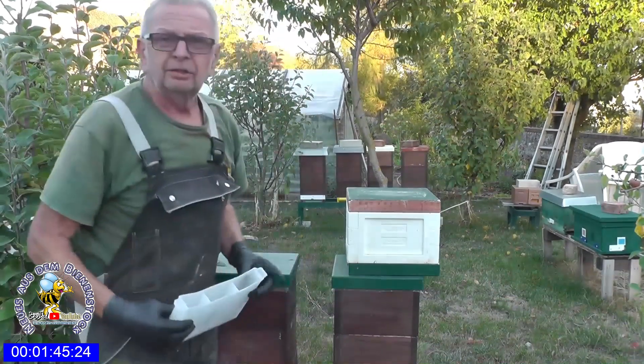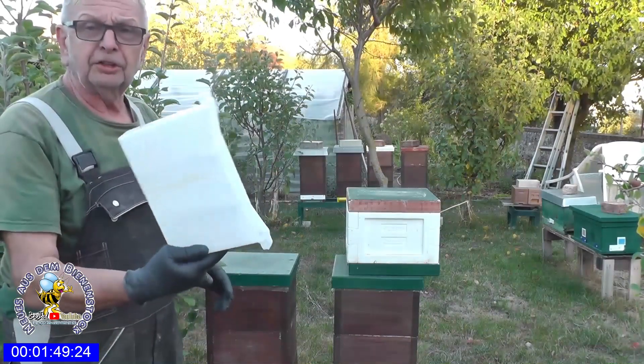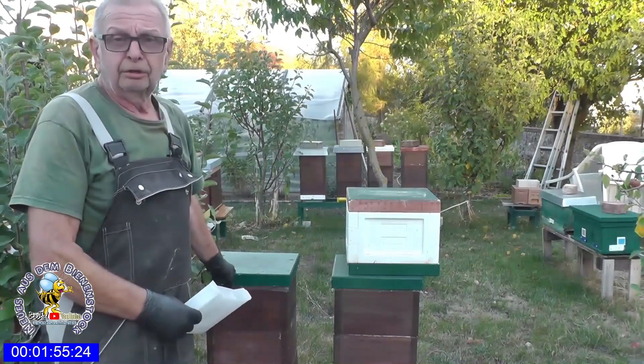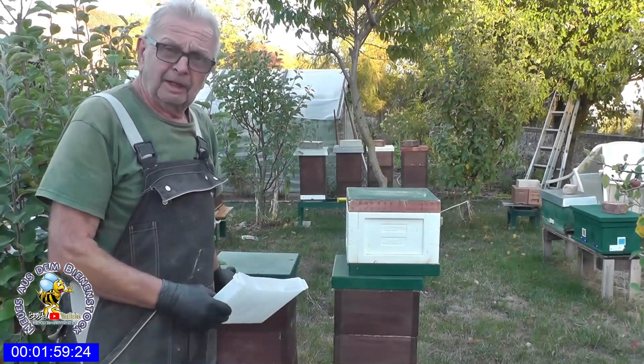Und da schauen wir jetzt mal rein. Ich werde gleich die Fütterung vorbereiten. Ich habe für die Mini Plus diese kleinen Futtertaschen, falls ich hier füttern muss – ich weiß es nicht. Ich habe hier jetzt über vier Wochen nicht reingeschaut und weiß nicht, wie es drinnen aussieht, die Königin.